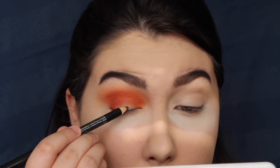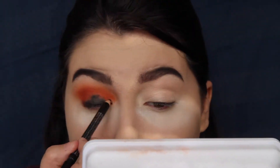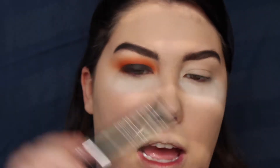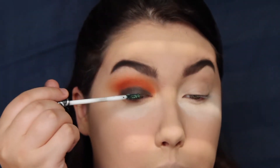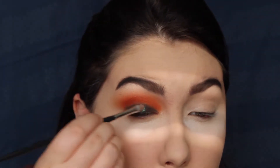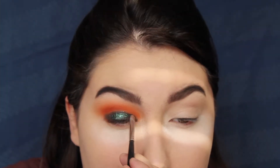I'm then going to take a black pencil eyeliner — you can use whatever you have — and apply that all over the eyelid as a base for the liquid eyeshadow I want to use; this is just from Morphe. I'm then taking the liquid eyeshadow from Wet n Wild in Laura's Necklace from their Midnight Mermaid collection and applying that to my eye. Then I'm blending it out with the Morphe M213 brush, taking some on that brush to get into all the tiny nooks and crannies.